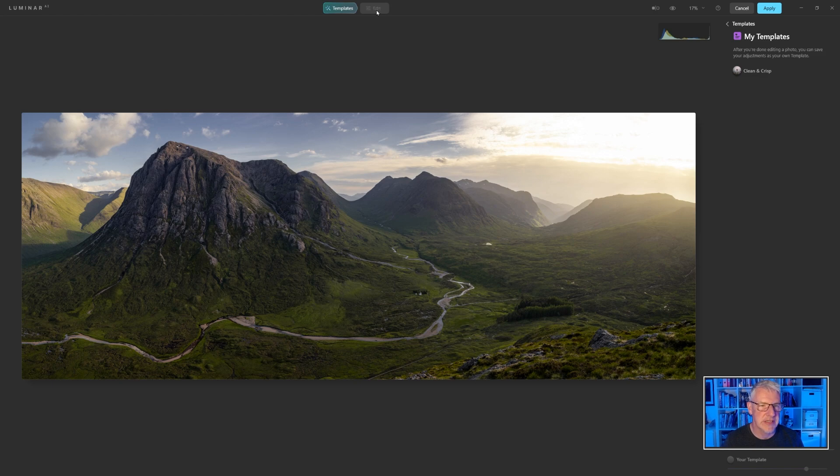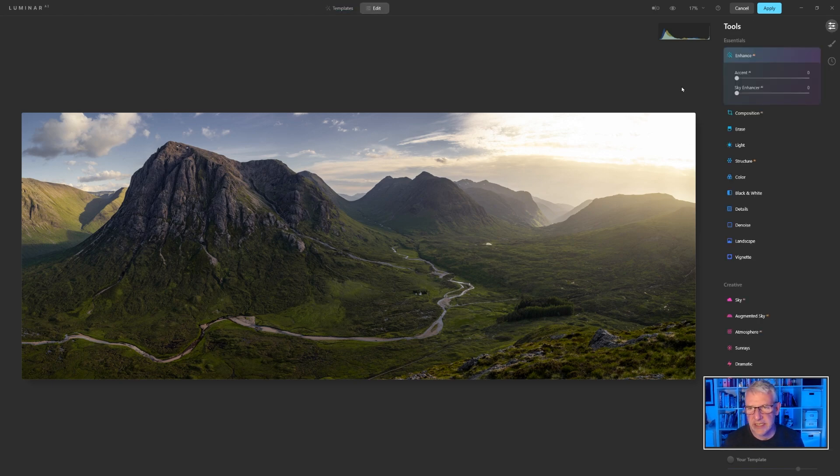First thing I'm going to do is push the accent. I have a normal order that I use for this. Each time I'm doing this I'm looking globally, but I'm looking at certain elements in the image in case I want to push things a little bit further or pull them back — knowing that I can go in and mask it as well. So I'm going to take it to just about there. That's quite subtle — if I show you the before and after you can see the difference. And that's when I said earlier that it will deal with the greens for me.